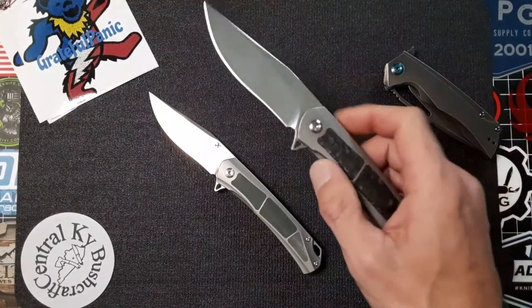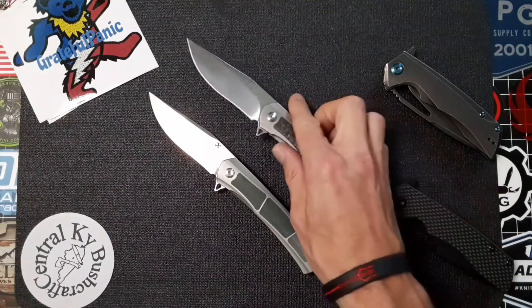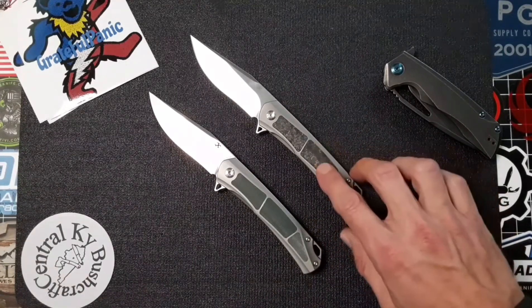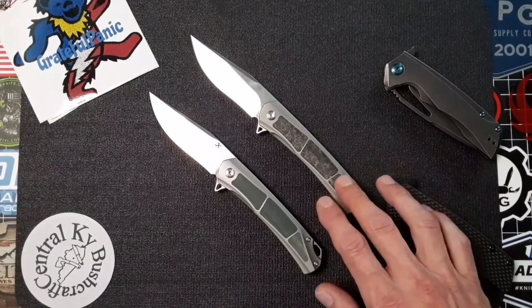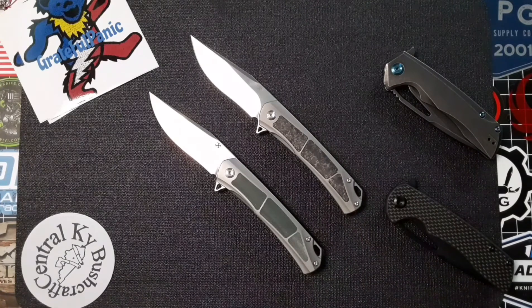This one was actually loaned to me by Carlos at Daily Carry Solutions, and I think he knows how much I love that knife because he actually let me keep it a little longer so I can do a couple more comparison videos with it.